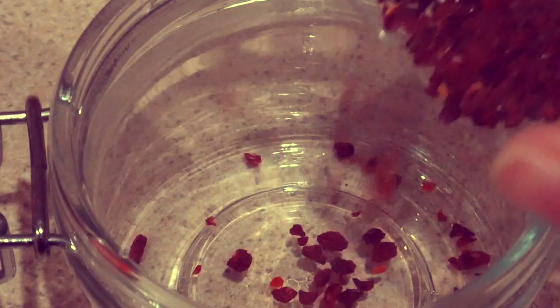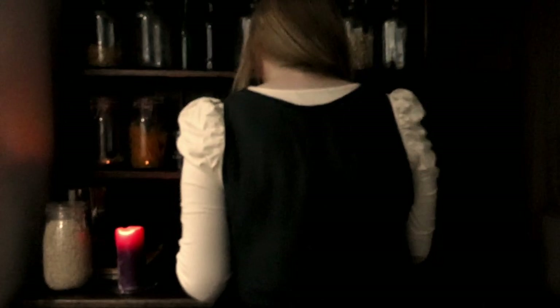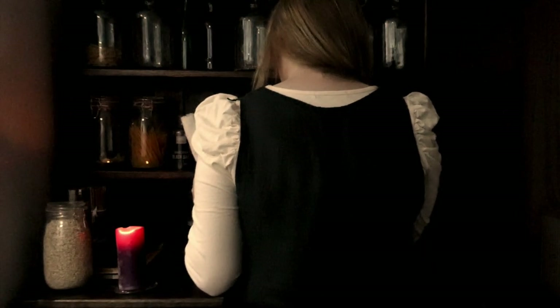This evening I am going to crush them up and have it with hot water, as a kind of brew I guess. It's a relaxing way to end the day and my week of rose hips.